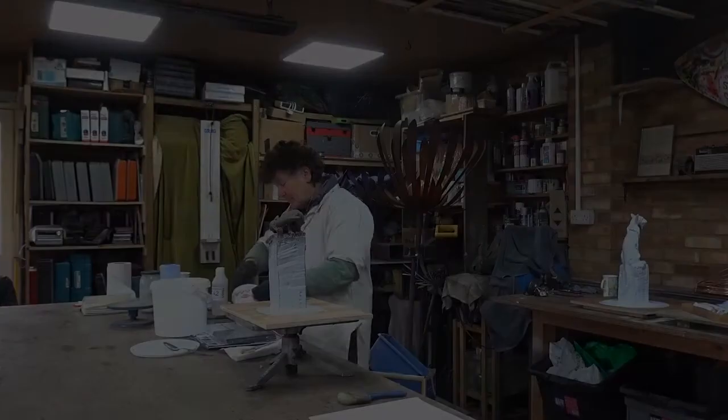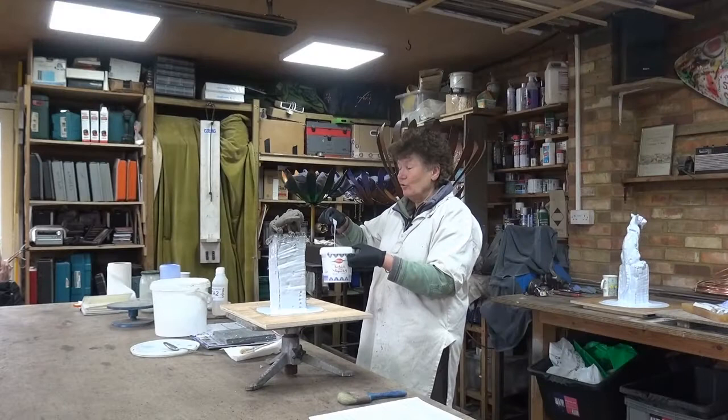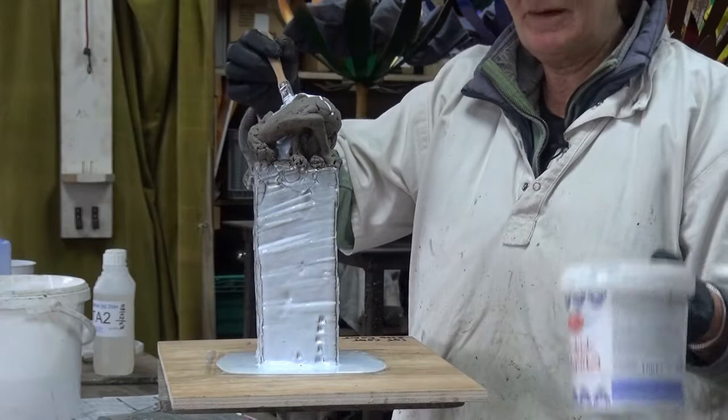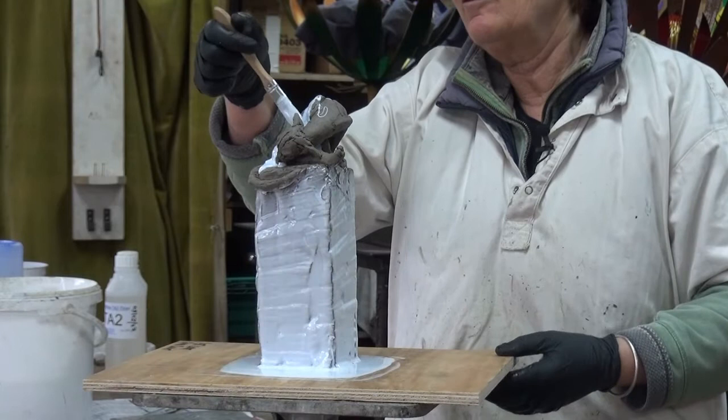I cannot emphasize enough that you must have a really good stirred-in mix. You can see that this stuff looks fairly thick and viscous at the moment, but by the time it's run down your sculpture it goes very very thin, and you do the most difficult bit first. That means you go inside, push through, and then it will run out the other side.